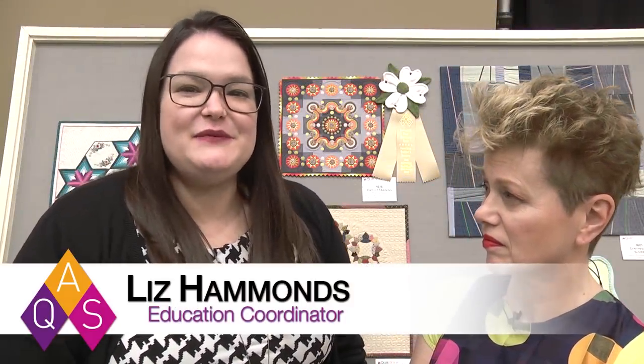Welcome to AQS Quilt Week Spring Paducah. I am here with Philippa Naylor, the winner of the AccuQuilt Best Miniature Award. Philippa, it is such a pleasure to be here with you. You are teaching for us this week, and it has been an honor to work with you.